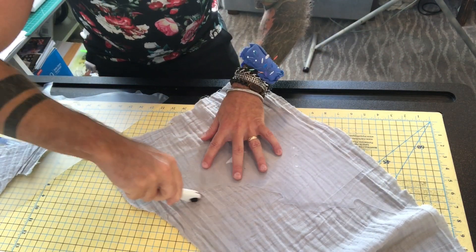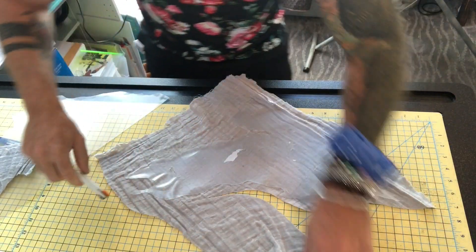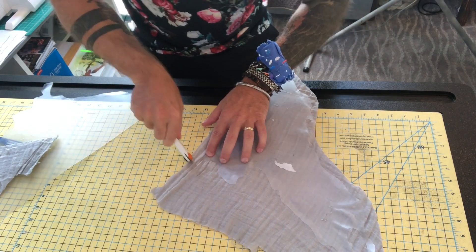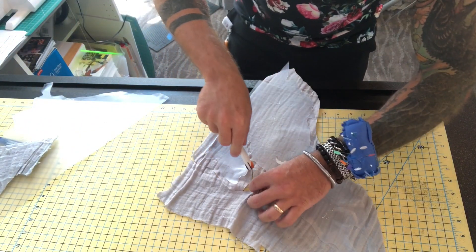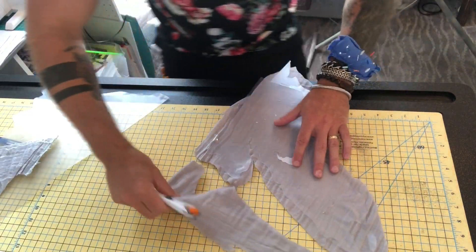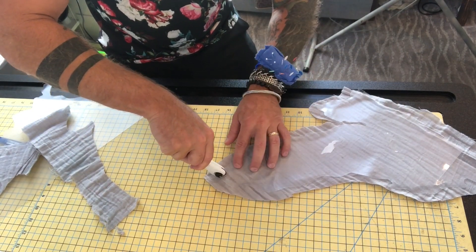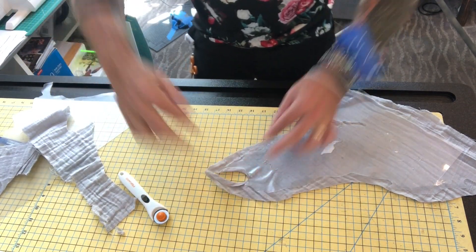This is just going to be cut out pretty loosely around here just to get a rough shape, so I don't have too much excess as I'm folding it over. Same for down here. I have a couple of these deep insets, and I'm going to cut up into those so that on either side I can get that action going.